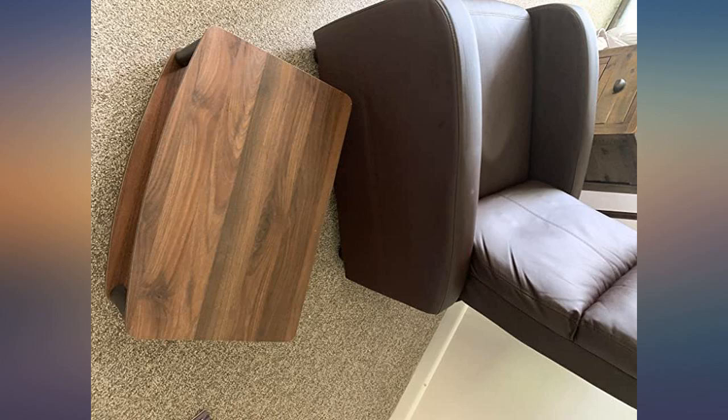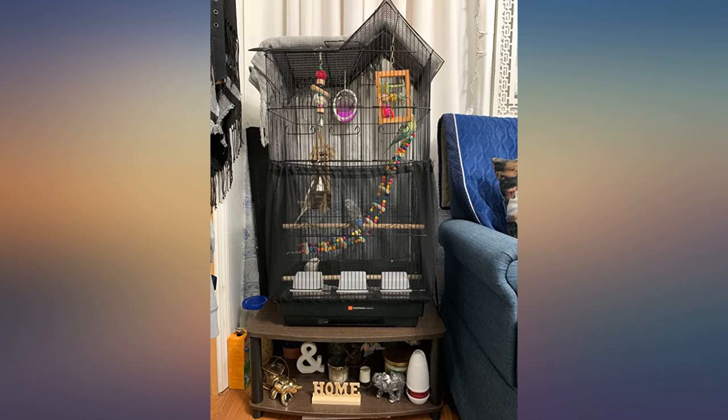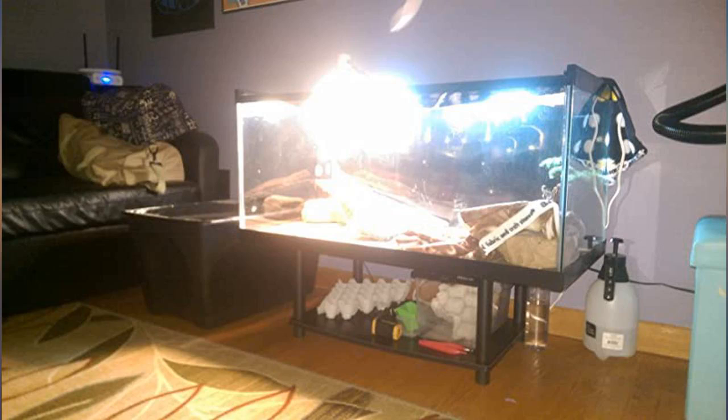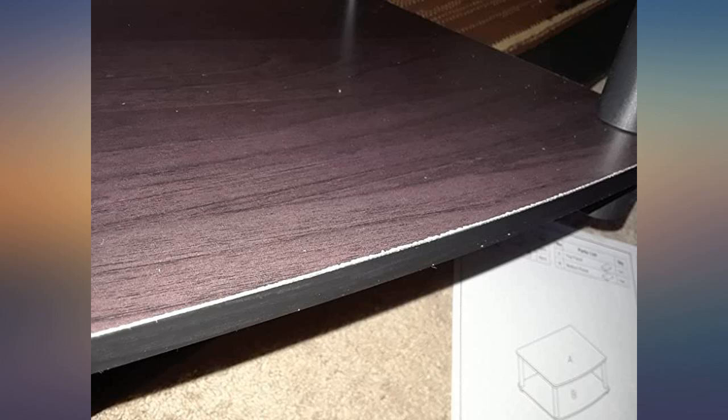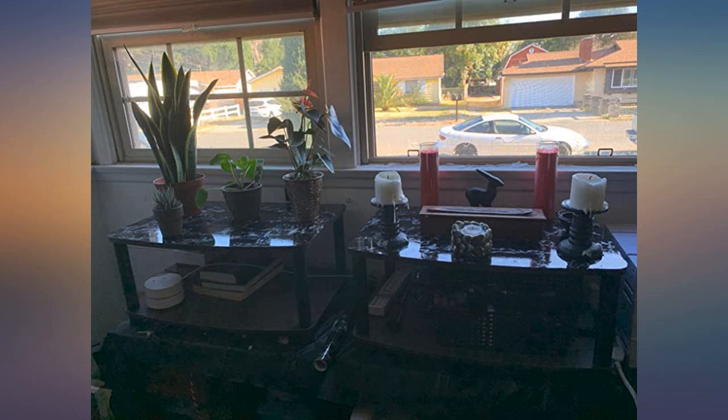I'm noticing several disappointed reviewers, and before you buy, please know this is an elevated TV stand meant to be used as an extension to what you already own. I purchased the original TV stand, same brand and color, from Walmart. The stand was too low, so I ordered this as an extender. I only used the legs and shelf.